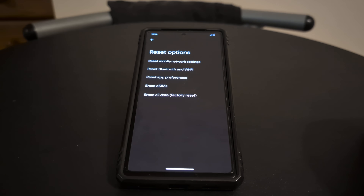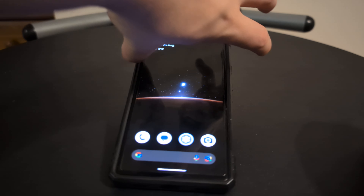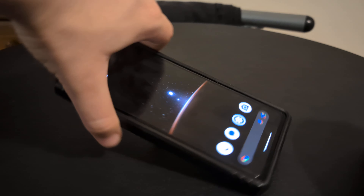Now that's via the settings menu. If you want to reset your phone via the recovery — so let's say you forget your password, or your phone's acting funky and you just can't get into it — this is the second option for you. What you need to do first is your phone must be in a powered off state. This is a Google Pixel 7a, so it may be a bit different for your Pixel device.